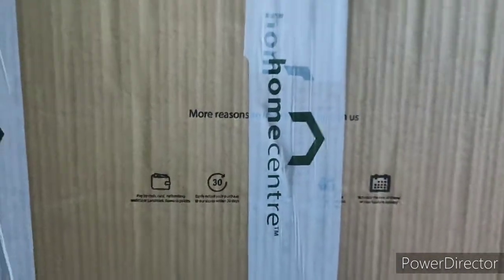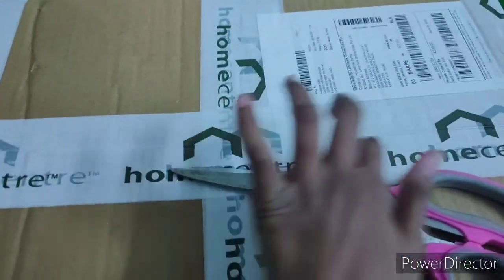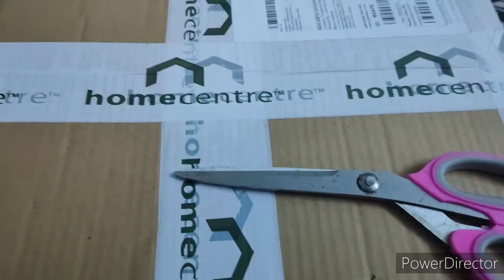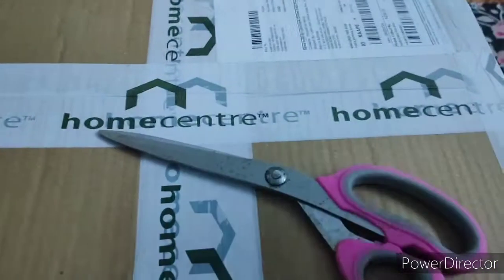We are going to open this box first. We are actually here to open the camera. We will open it and put the camera in. This will take a long time to get the home center. This is the safety purpose of the home center.